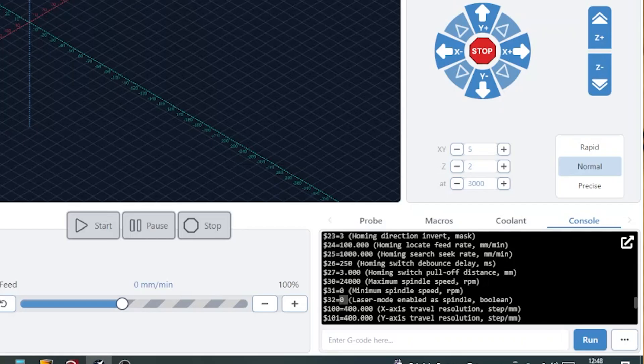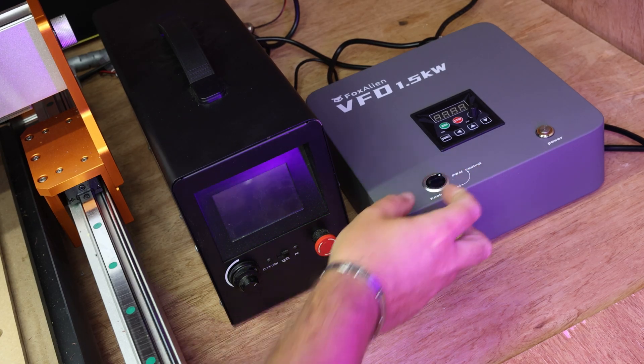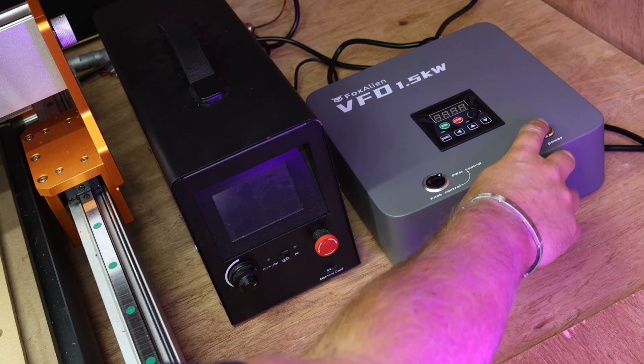We can also see $32 is set to zero. Now at this stage you'll want to make sure that the control knob is set to PWM to run from the PWM control. The CNC control has already been turned on, so we're now going to power up the VFD.